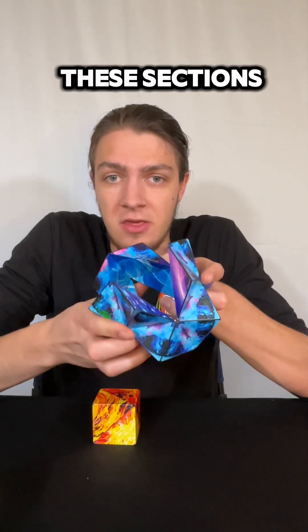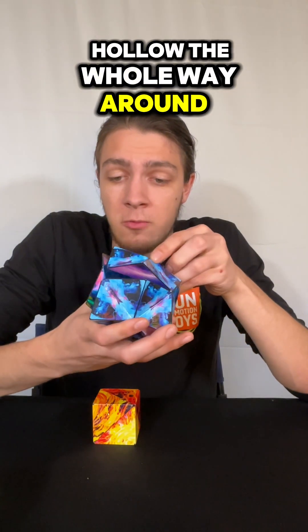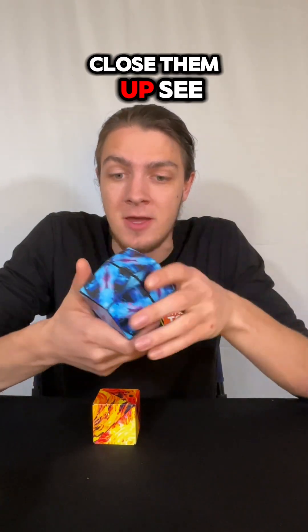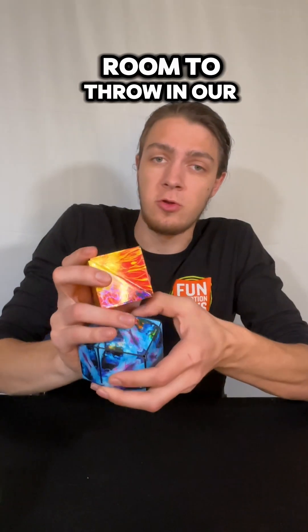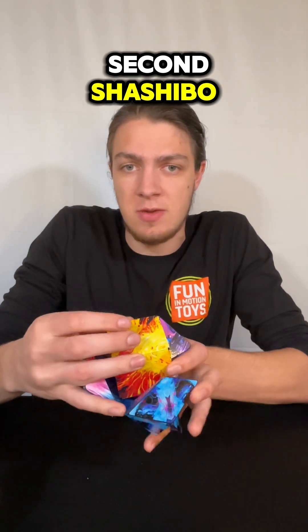And now we're going to take these sections and while keeping it hollow the whole way around, close them up. See how it's totally empty in there, leaving us just enough room to throw in our second shishibo.